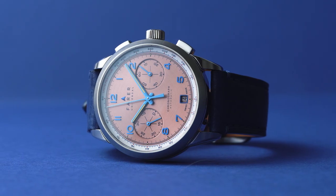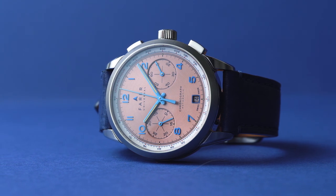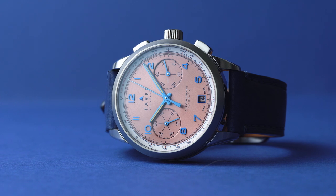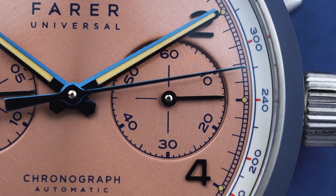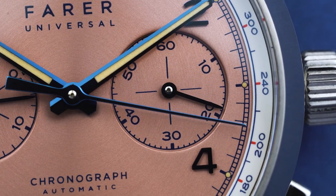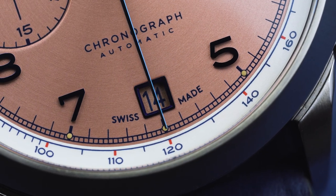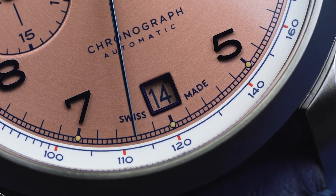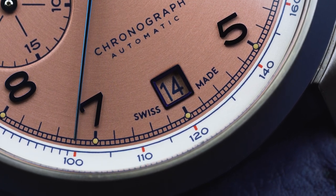I've tried to capture in my footage for this video just how dynamic their coloring is, because they can go from looking almost black to a really vibrant octane blue depending on how the light hits them — it really is quite something to see in the flesh. Complementing those blued hands and markers, you've got a copper dial that has a really nice brushed circular finish, which gives just a very subtle bit of texture. The keen-eyed amongst you will have noticed that the date wheel is actually custom matched to the dial, because watch design is all about the details.